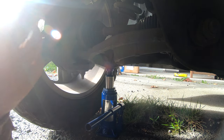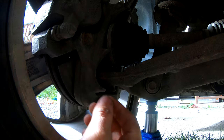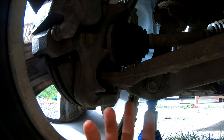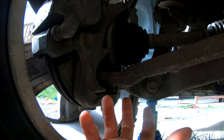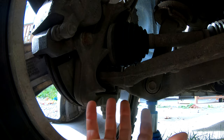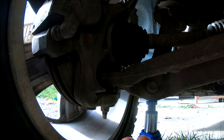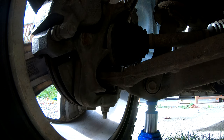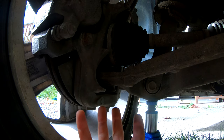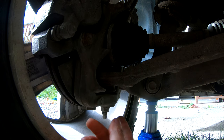One thing to point out with these Ram 1500s: the ball joints and tie rods are all non-greaseable — actually there's nothing on the truck that is greaseable. They do this because non-greaseable ball joints and tie rods apparently last longer than greaseable ones that aren't greased properly. They've concluded that most people don't grease their ball joints or tie rods enough, so they fail prematurely, hence the non-greaseable design.